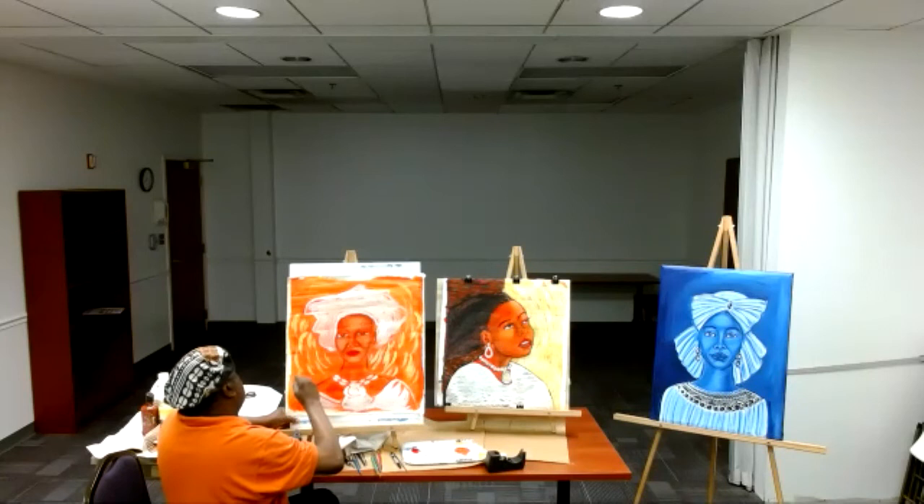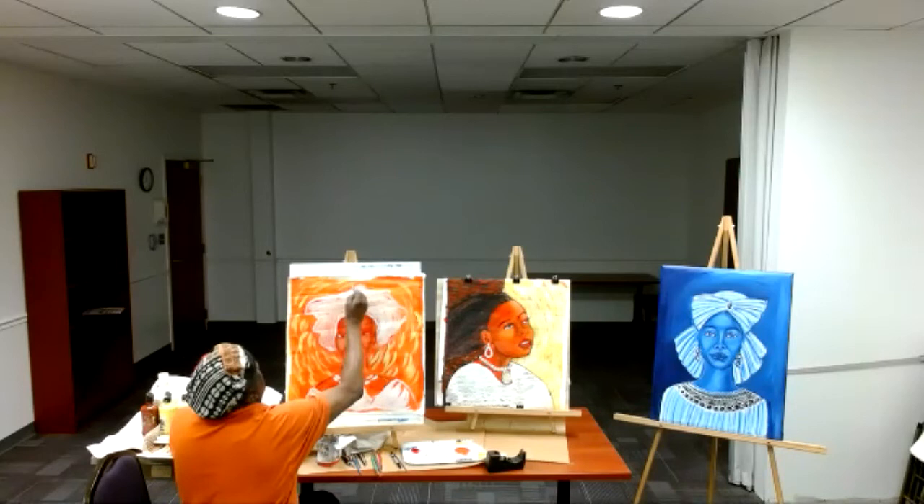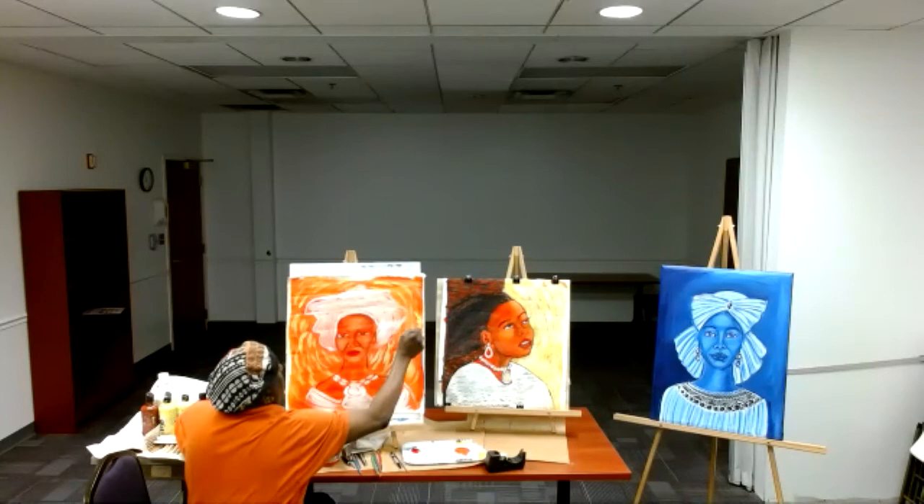Painting takes a life of its own. Because if you get in the mode of painting, they say you get in the artistic zone — and it's creativity that just takes you away.